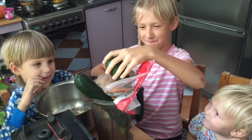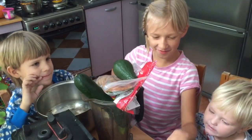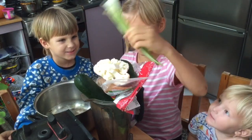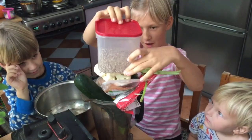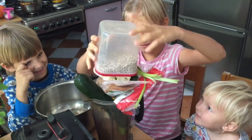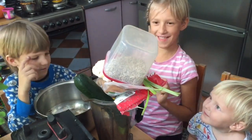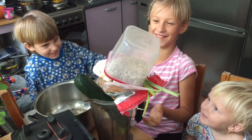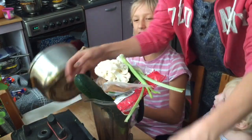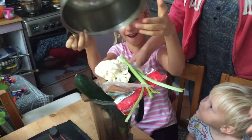Oh right — avocado, cauliflower, green thingy, and sunflower. And then we blend it. But let's do it now properly. Oh wait, I forgot one more ingredient.